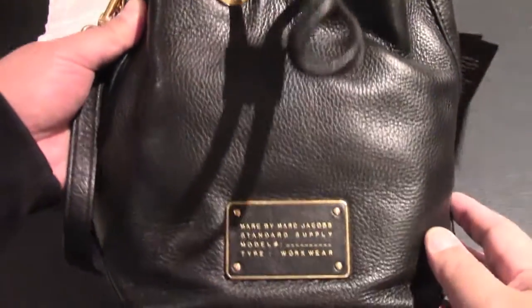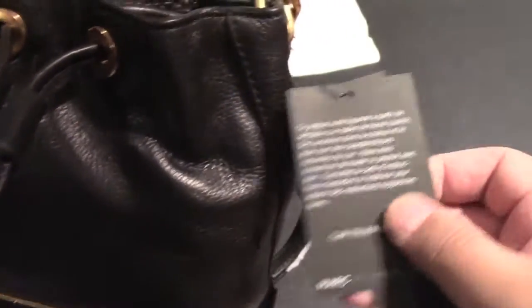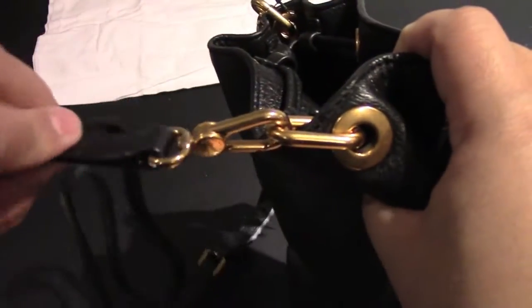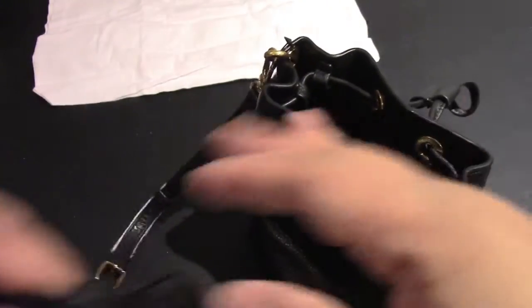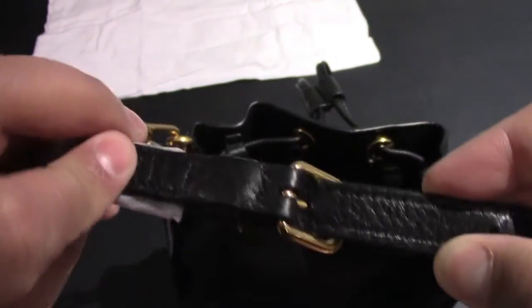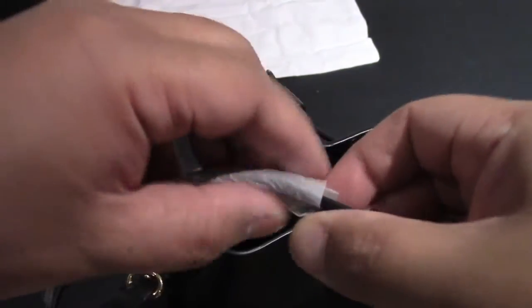Let's take a look at the front again — you've got the nice logo in the front. Here's the strap: a nice bold metal strap that looks really nice. Very slim and slender. You've also got more parts of it that are individually wrapped just to prevent any scuffing.